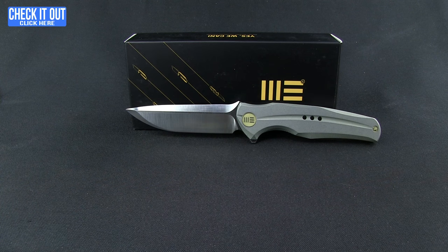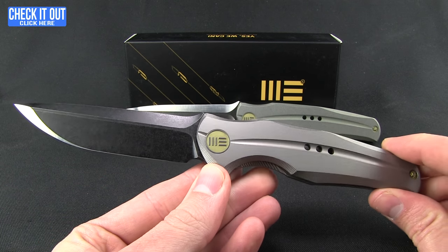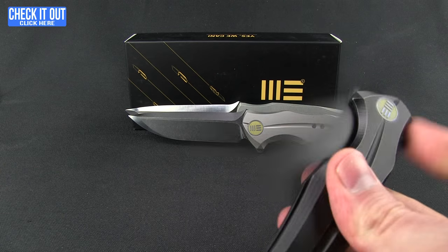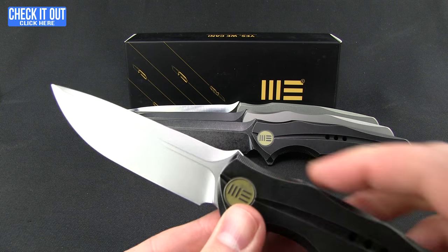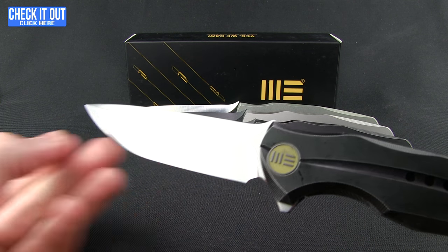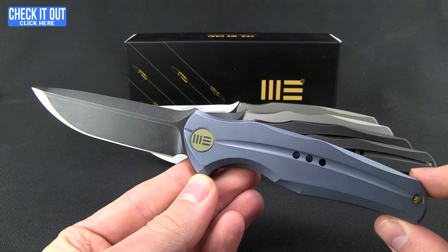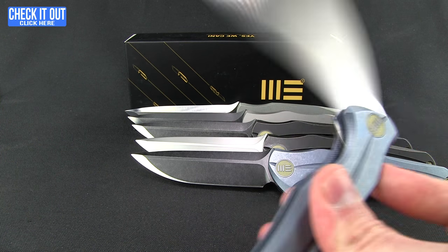We have several different models. Here is a black stonewash blade — you can kind of see that cool grind work up towards the tip a little bit better on the black. A couple of black-handled versions: the black handle with the black blade, and a black handle with a satin finish — this one doesn't have that two-tone, it has more of a bead-blast feel. And then a couple of blue ones, again with a black blade and a satin. Very nice looking.